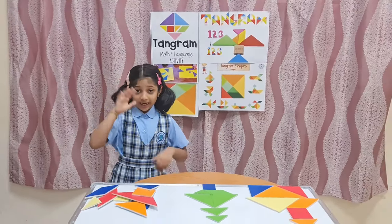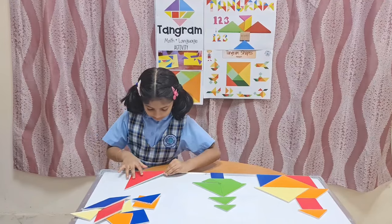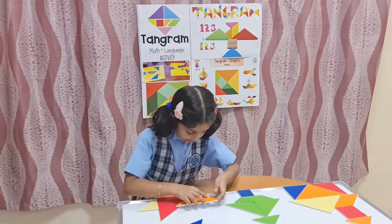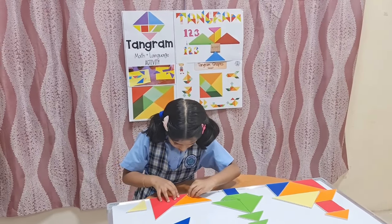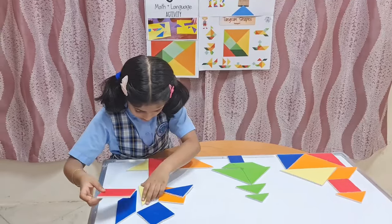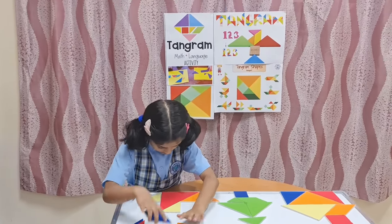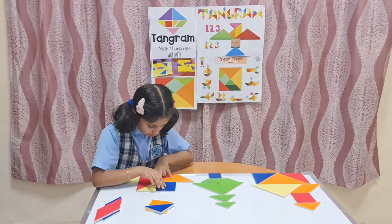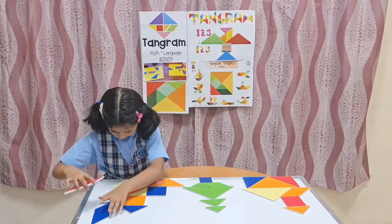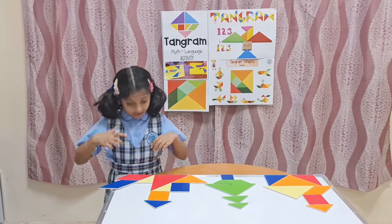Now I am going to show you the three modes of transportation. First, water — that is a ship. Keep this big triangle here. Then take one small triangle and keep it over here. Then take one medium triangle and keep it over here. Then take one small triangle and keep it over here. Take one square. Now look, I have done a ship.